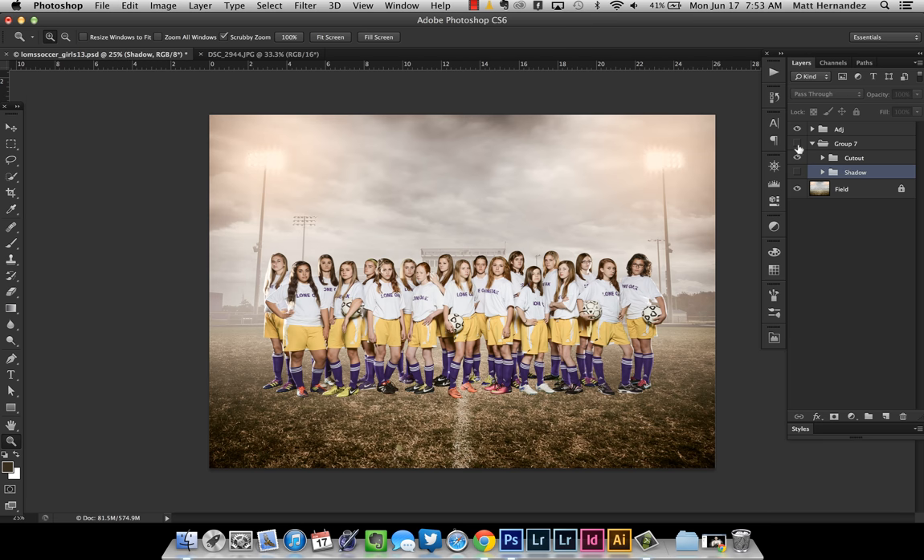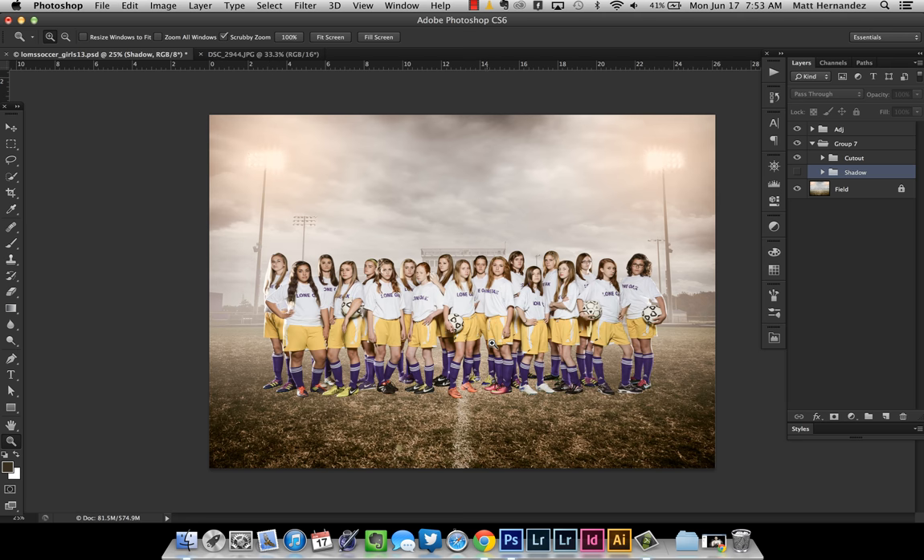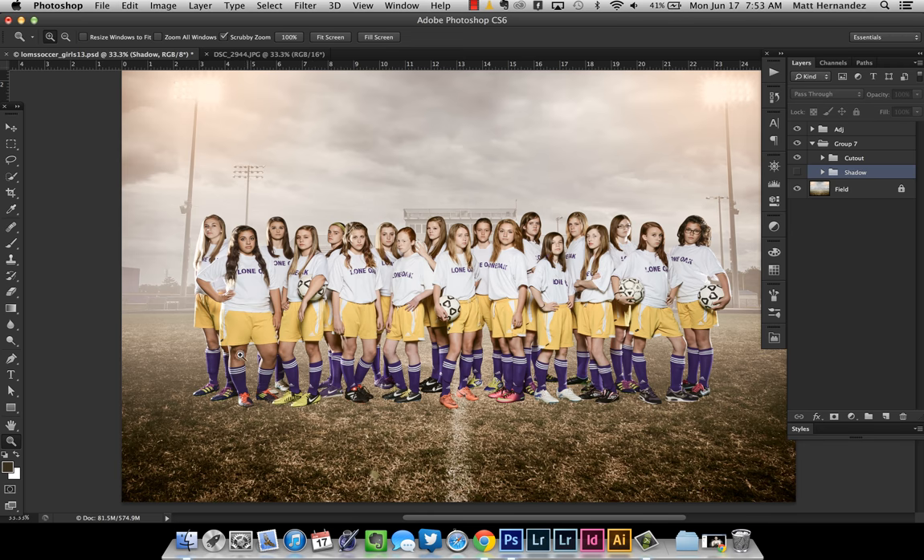Here's the background I decided to use — a picture of a football field, which a lot of times in high school is also used for soccer. This is obviously edited; I already had it in my library and figured it would work perfect. I dragged them in, used the pen tool to cut them out, and then dragged them in. This is what it looks like without any shadows painted in — obviously that's not going to work because it doesn't look real at all. So rather than painting them in, I figured out a way to use blending modes to use the actual shadows from the photo.